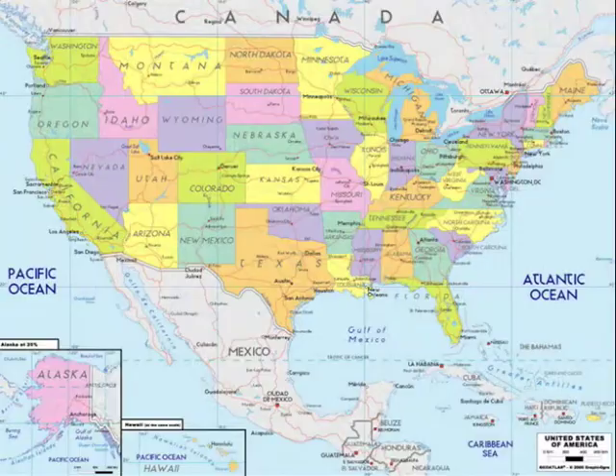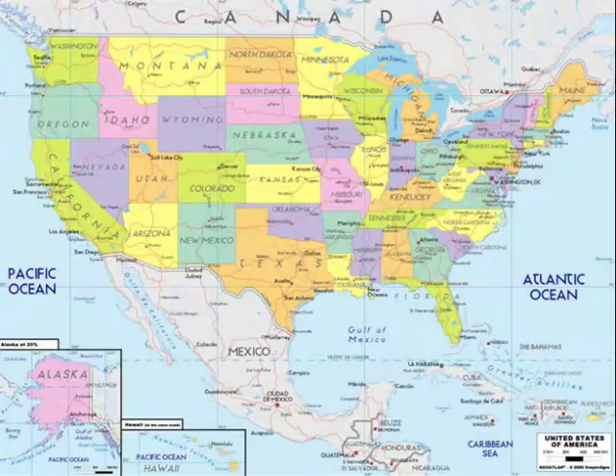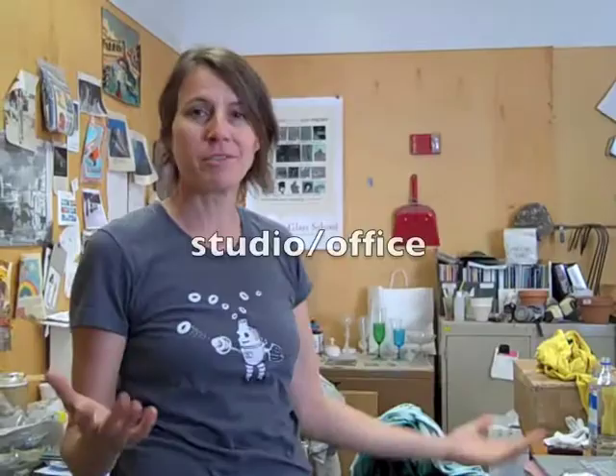As you know, I've been living in the States now for a while — or as you may not know, for those of you that don't know me — and I teach at Cal State San Bernardino. It's about 60 miles east of Los Angeles. So right now we're in kind of my studio slash office, a communal storage kind of workspace.